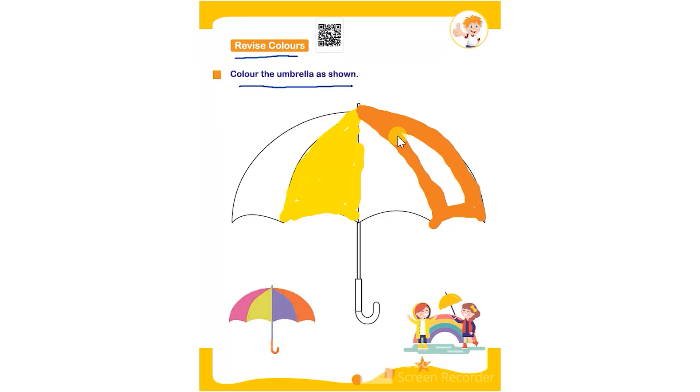They have to color this part using orange color and this part using blue color to complete the umbrella coloring worksheet.